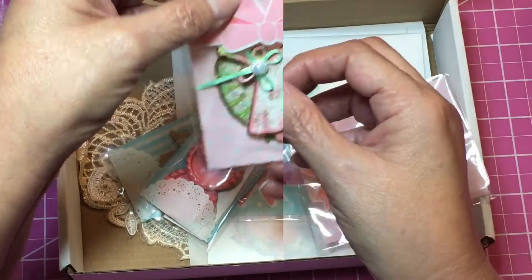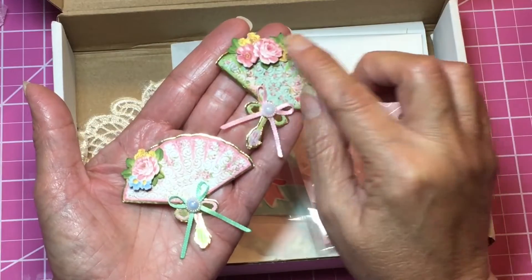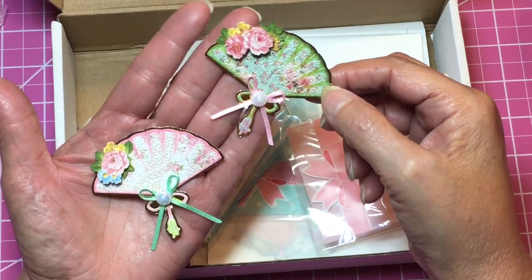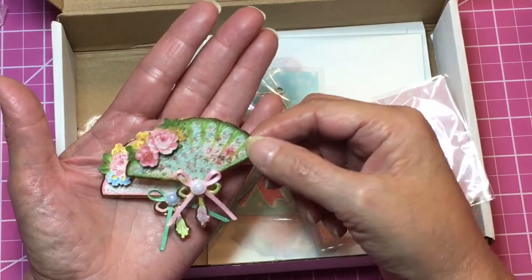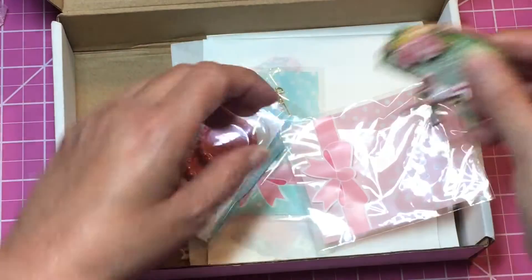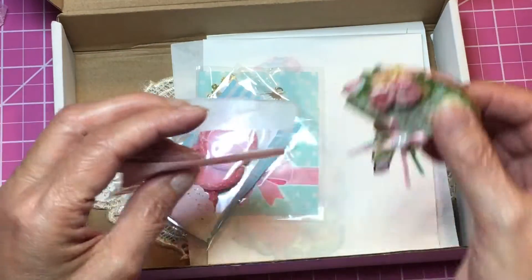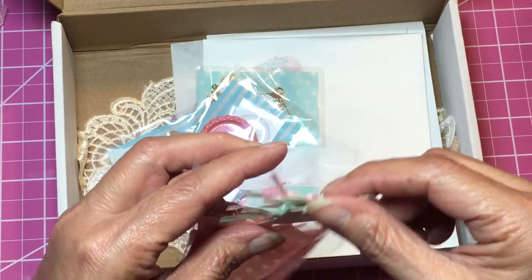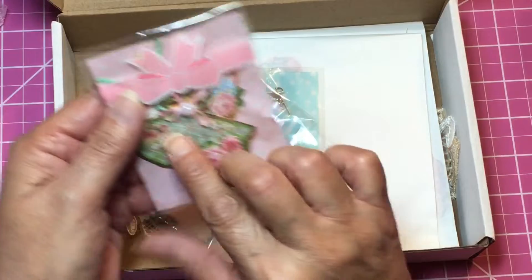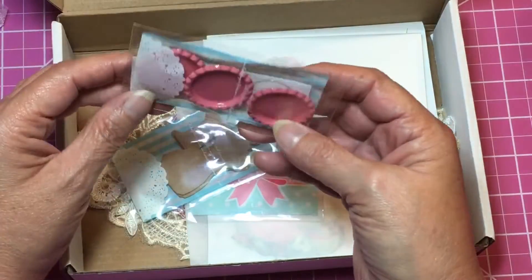This one has some die cuts in there — how pretty, beautiful fans! Wow, those are pretty, Carolyn. This kit was so well worth it. I encourage you guys to follow her and see when she has more kits available — she puts a lot into her kits.